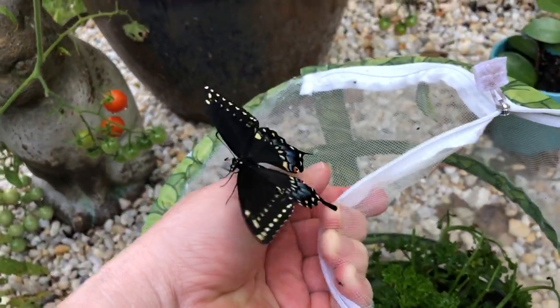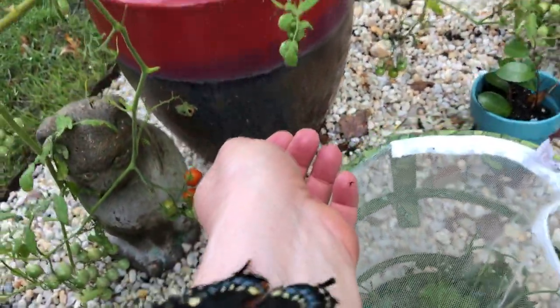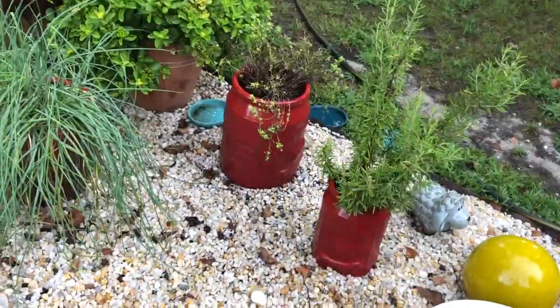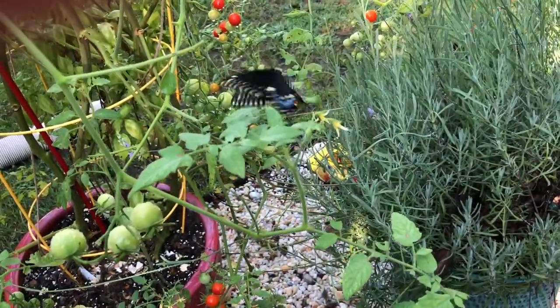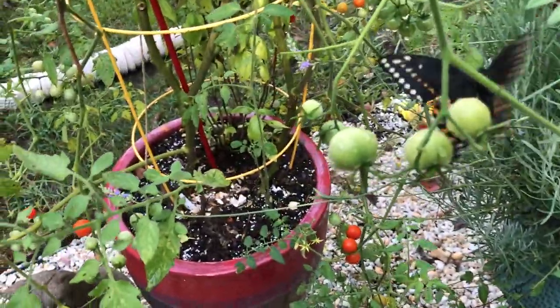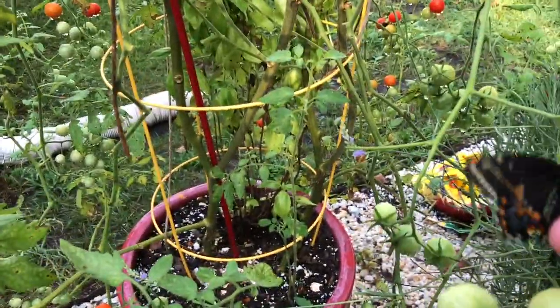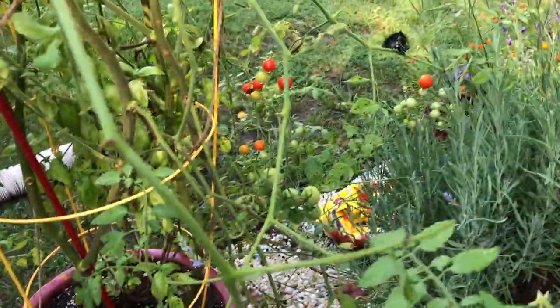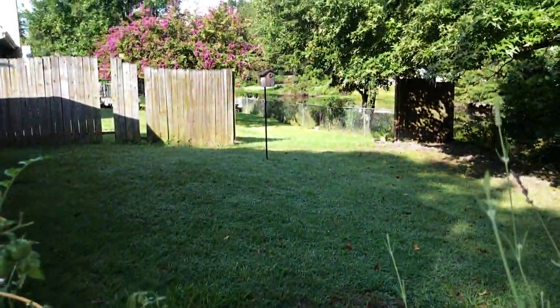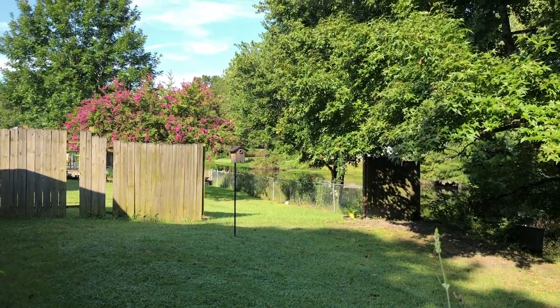Here you go. Oh, he's walking on me. You probably need an anchor. So let's just take him. Come here. Oh there you go. Oh isn't it beautiful? Bye bye.